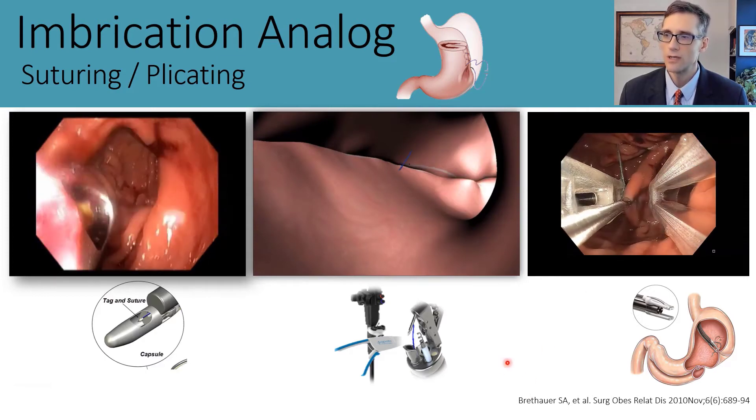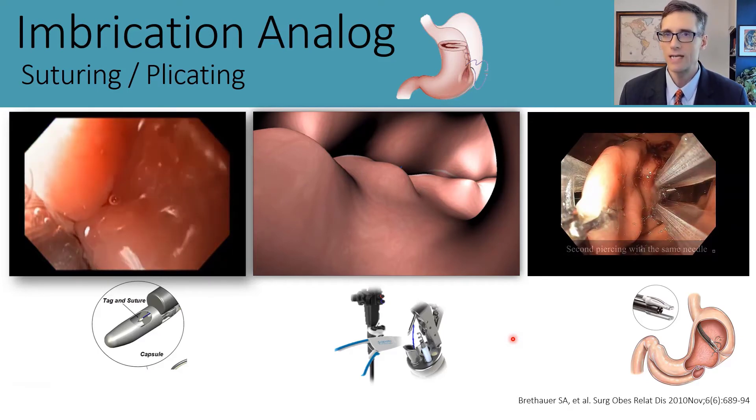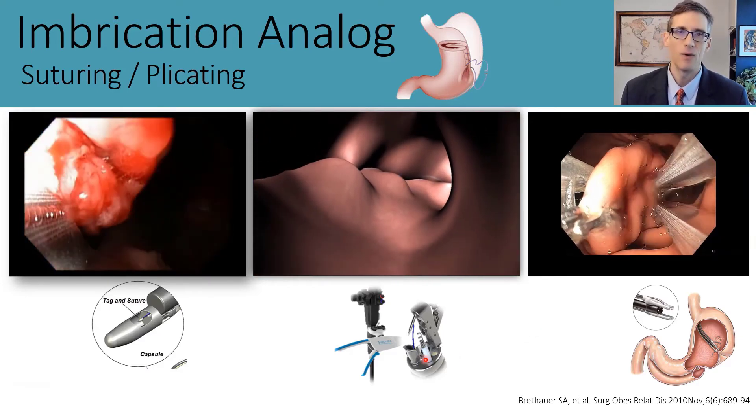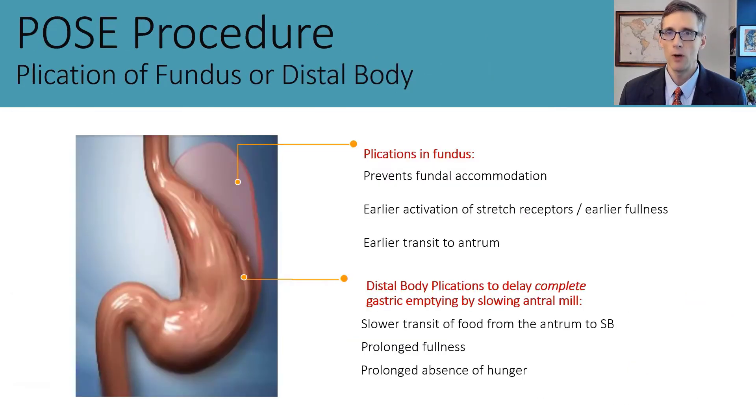These procedures are covered in more detail throughout the course, but it's important to have a general understanding of them to understand how and why the POSE procedure was developed. POSE stands for Primary Obesity Surgery Endoluminal and can be performed two different ways. The original procedure involved placement of plications in the gastric fundus, thought to prevent fundal accommodation, leading to earlier activation of stretch receptors and an earlier sense of fullness, as well as potentially more rapid transit of food to the antrum.